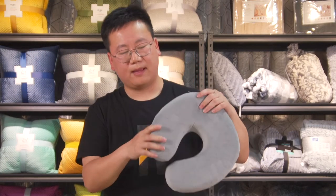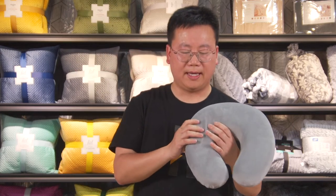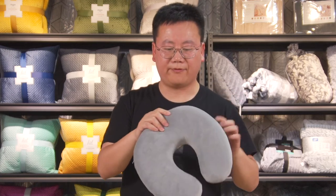We also have another one that is regular in the market — it's memory foam. Memory foam pillow filling. When you touch it, it can recover, so it's softer. Memory foam filling.